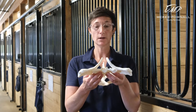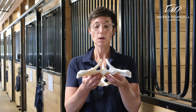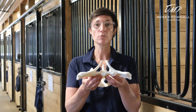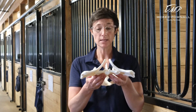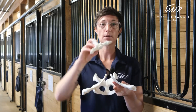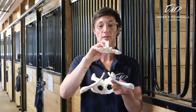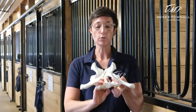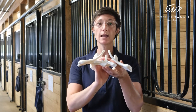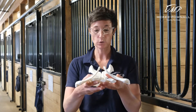As you can see, the sacroiliac joints don't actually bear the weight of the horse but are crucial in proper movement of the hind end. The sacrum actually moves in a bit of a figure-eight type motion — this is exaggerated for the purposes of the video — but between the pelvis here and allows gliding type motion of the sacroiliac joints.